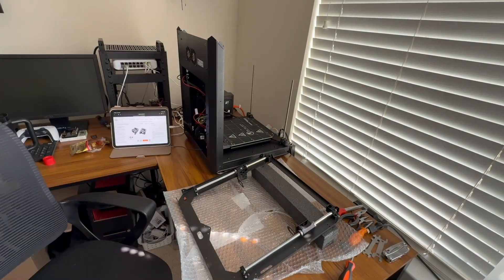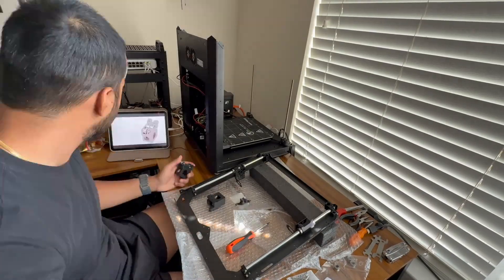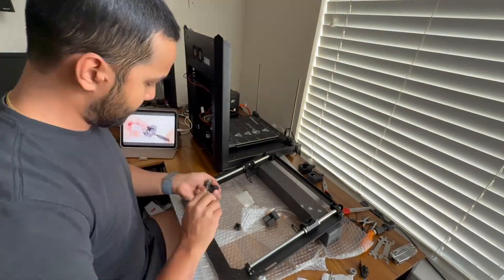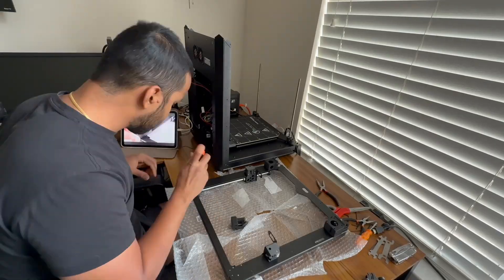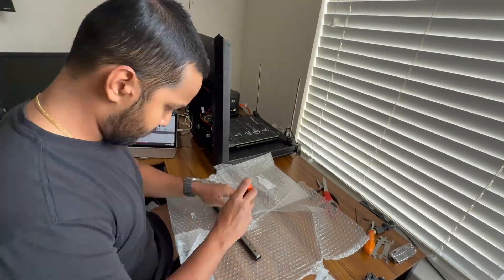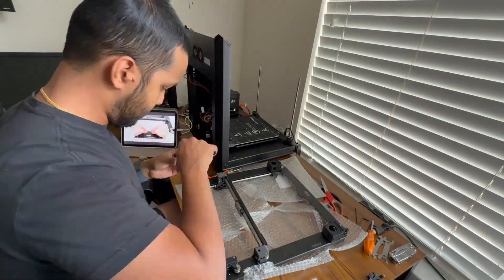Quick reality check on space: the build takes a lot of space. I did it in my office and it made the room basically unusable for three days — camera gear for filming, bags of screws, sub-assemblies laid out on the floor in neat rows so nothing went missing. I needed to leave everything exactly where it was between sessions.